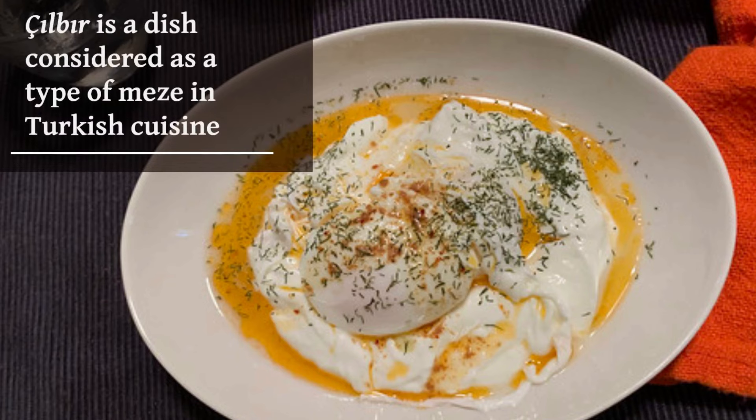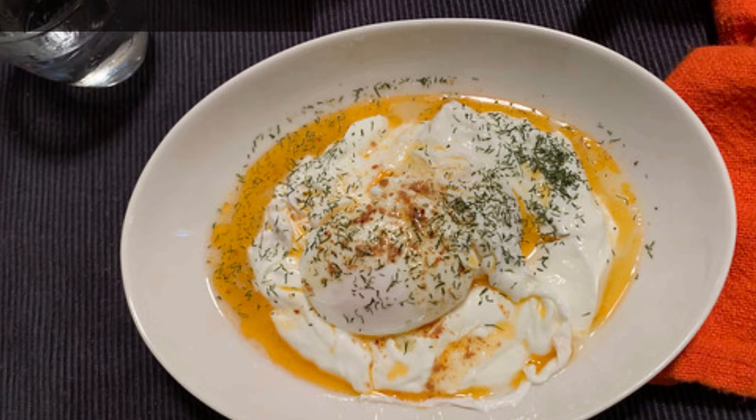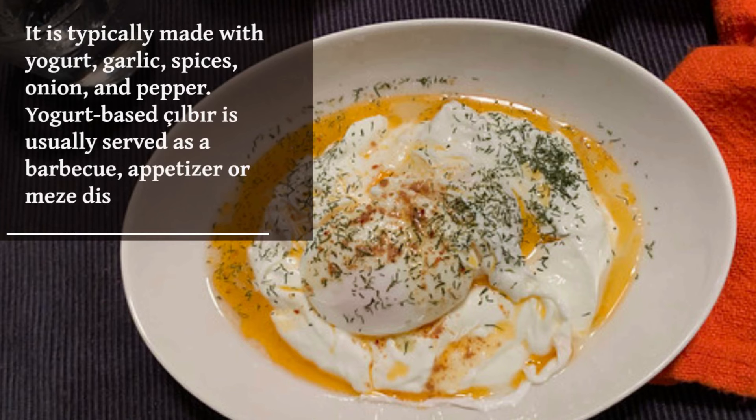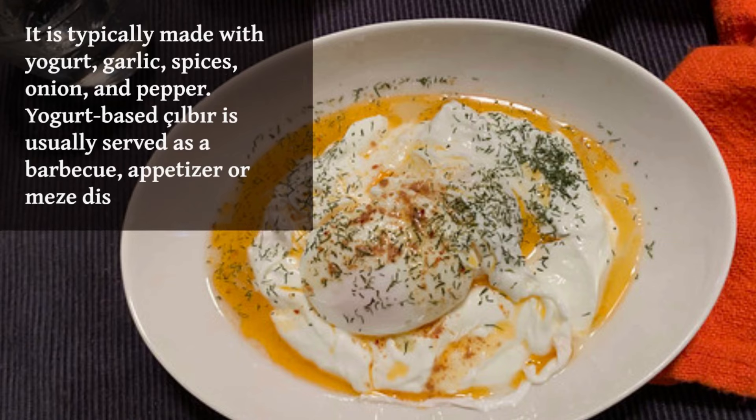Silbur is a dish considered as a type of meze in Turkish cuisine. It is typically made with yogurt, garlic, spices, onion, and pepper. Yogurt-based Silbur is usually served as a barbecue appetizer or meze dish.